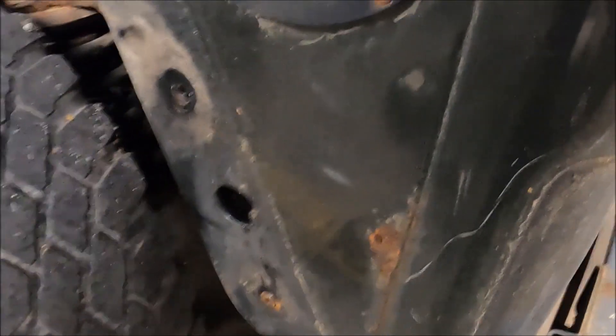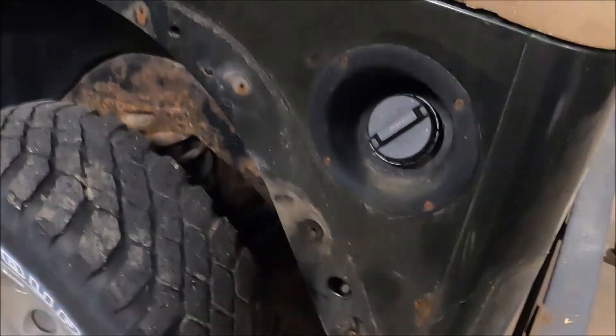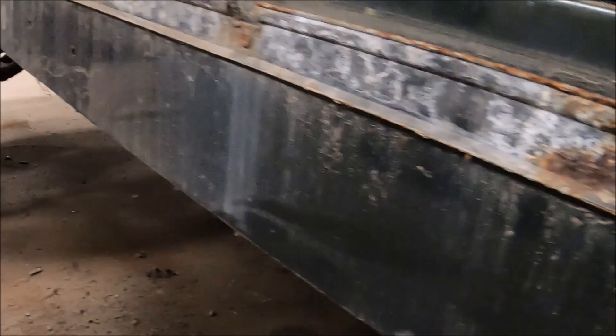This right here is the worst bubble on the Jeep — it has a little bit behind the taillights and that spot right there. Overall the body is super nice underneath all of the moldings. Look at those rocker panels — mint.